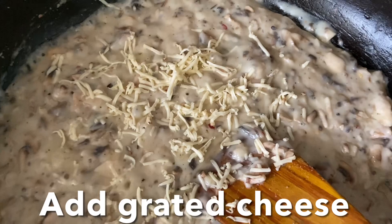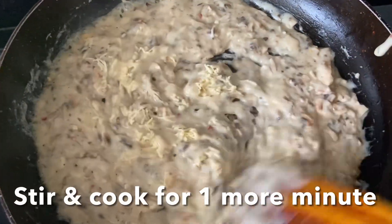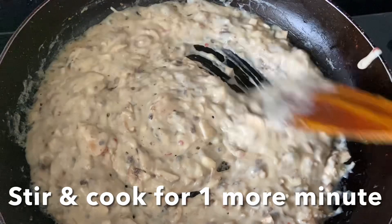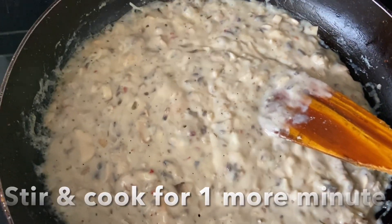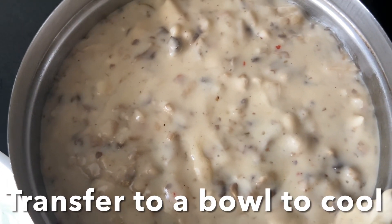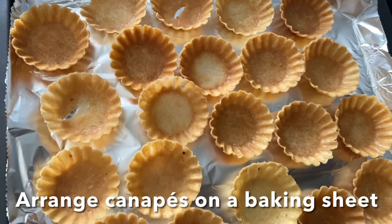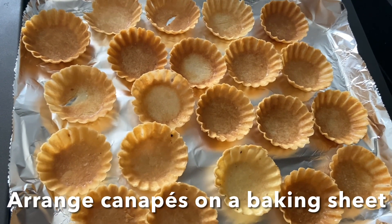Now I'm going to add grated cheese and mix well. Cook for one more minute, then turn off the flame and add this to a bowl. Allow it to cool, then add boiled corn kernels, mix, and keep it aside.